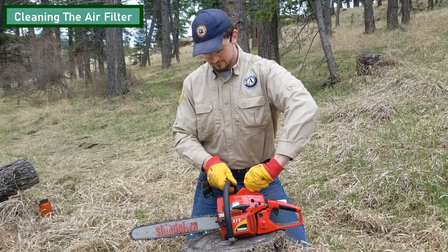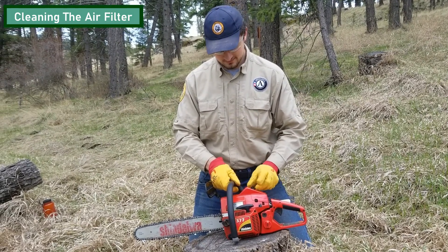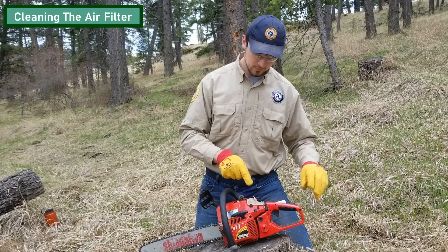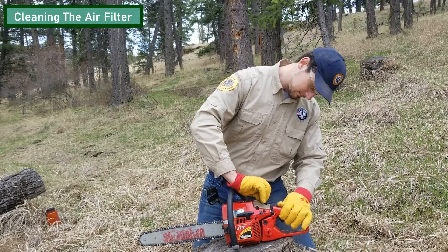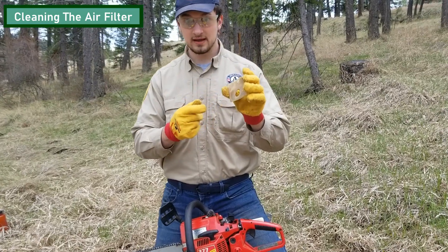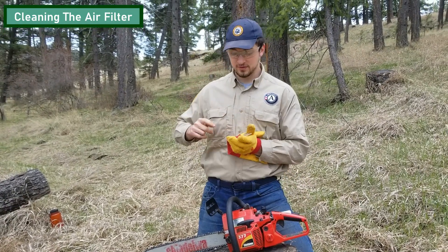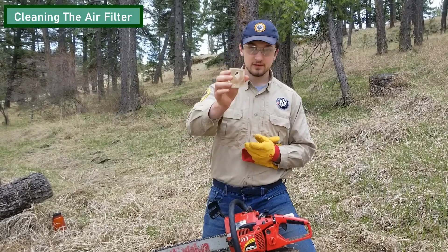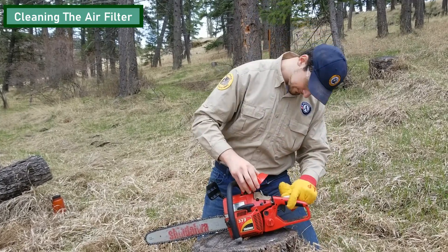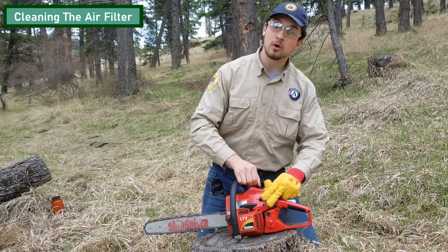With the choke on, I'm going to remove the housing. So right here we have the air filter. The air filter on this saw is in pretty good nick. There's not too much going on in it, but if you had a bunch of debris in the air filter, you'd want to knock it on a hard surface, blow into it, or maybe remove some of the debris with your finger. It's pretty clean, so we're just going to put that right back in the compartment, put the housing on top, and go ahead and screw or clip it on, however your saw works.